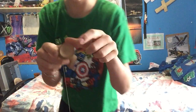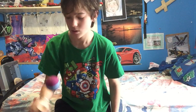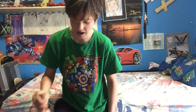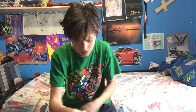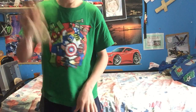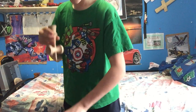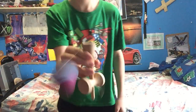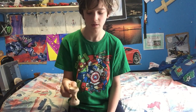Oh, that was close. I'm going to try that again. Come on. Oh, that was so close. I really do suck at kendama. I got all the cups except this one. Come on, come on. Oh, that was close — so close. For some reason I can't do this. I'm not very good at this, as you guys already know.